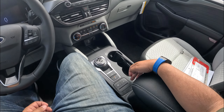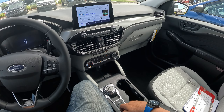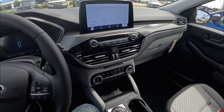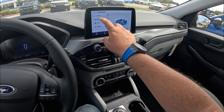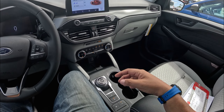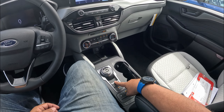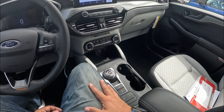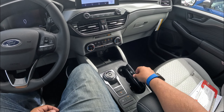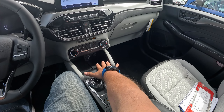Coming here to the center console, we have your start-stop button for on and off, and your drive modes. We've got four drive modes: Normal, Eco, Sport, and Slippery. We're going to put it in Sport — that's the type of channel we are. We have your auto hold button, parking brake, and a dial for your eight-speed automatic transmission. Then we have a cup holder, a couple of USB ports, more storage space, and a toll road connection.